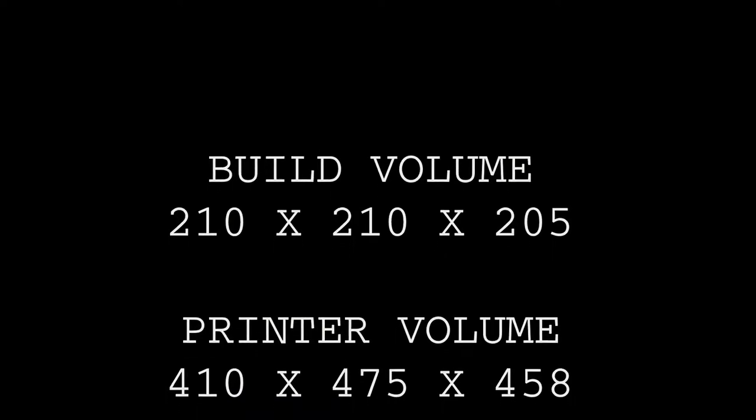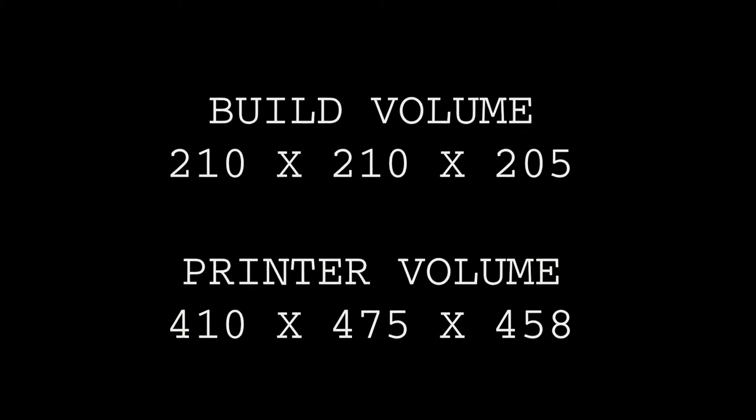I'll kick off with the basic specs so we know what we're working with. It's an FDM type printer — fused deposition modelling — like pretty much any low budget 3D printer around. At the moment it's retailing for around £220 to £230. Build volume is 210mm by 210mm in X and Y, and then 205mm high. The whole machine comes in at 410mm across, 475mm back and 458mm high. It's got a heated bed with a max temperature claimed at 100 degrees. It links up via either a USB connection to a computer or an SD card, and the interface is touch screen. Working materials claimed include PLA, ABS, HOPS and wood effect materials.